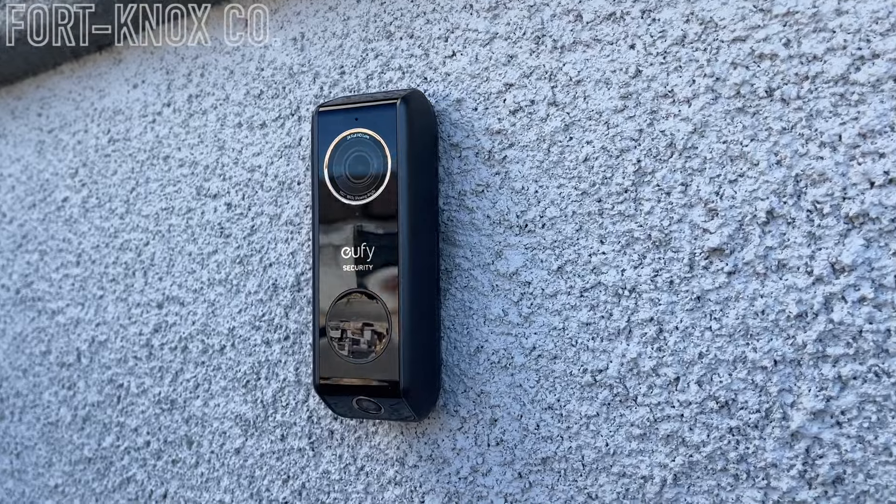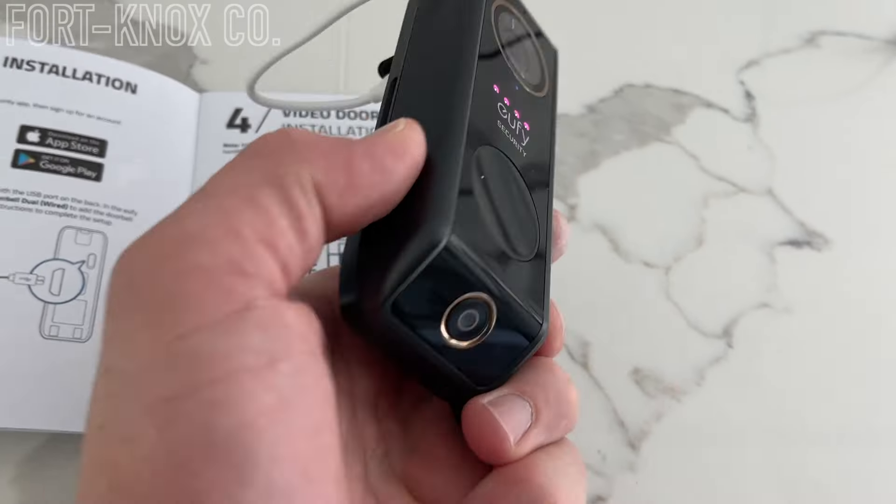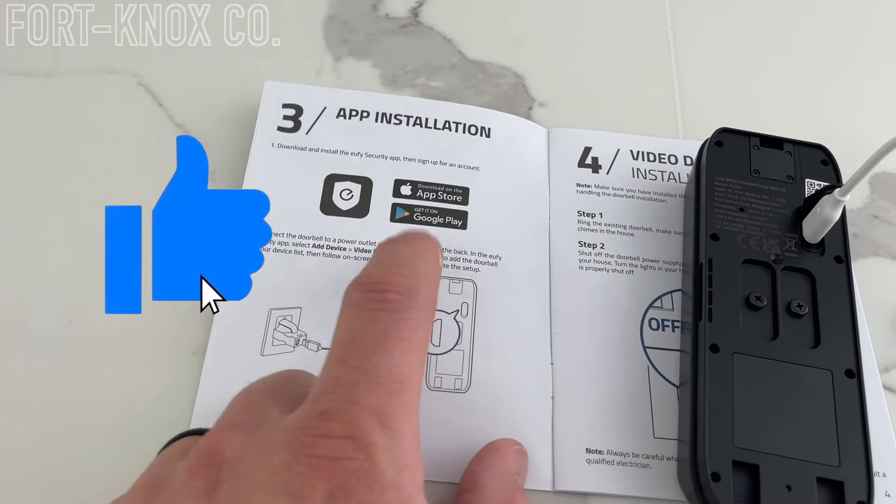Most of these doorbells that you install nowadays for video require a little bit more power. The ones you have in your house are probably a 1610, and what you need is to actually get a 1630. This right here is the 1610 that I took out. I'll show you where to find it, how to replace it, and a couple of easy steps. One of the reasons we knew we needed to change it out is because our doorbell actually told us.